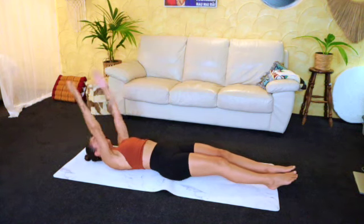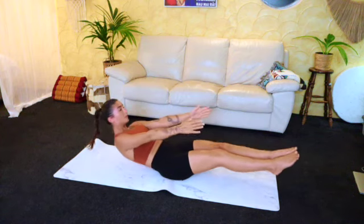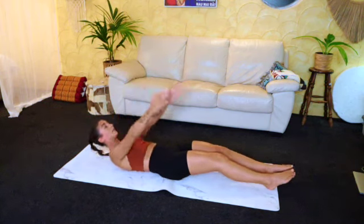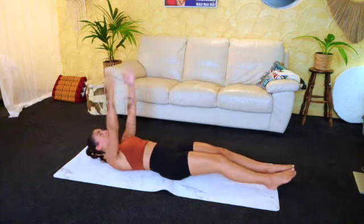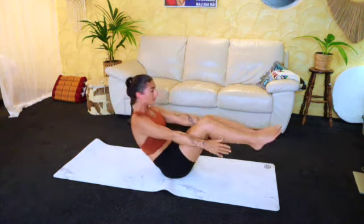Coming all the way up, both feet in, extend — and now we're just going to jump straight back down. Nine — good. Doing really well. Eight — really getting into that middle core. Seven. Good, last six.